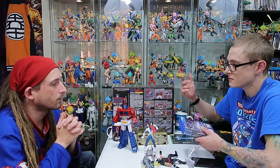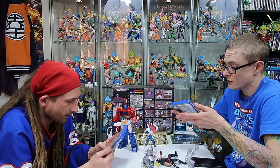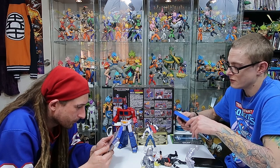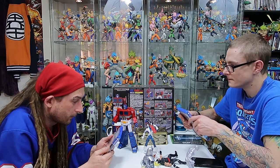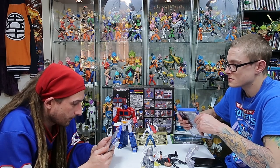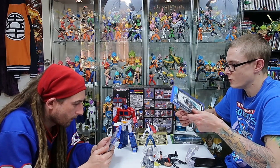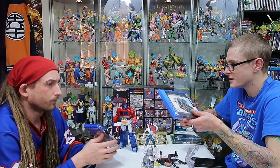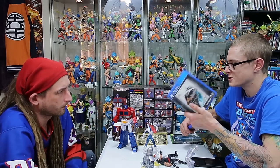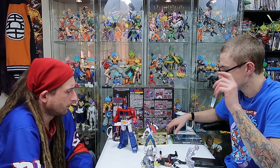I had a discount code I had to use at EB, so I picked up the Sega Mega Drive Collection - which is a great collection. You and I have played the hell out of that on the PlayStation 3 together. It's got Shining Force and Shining Force 2, Golden Axe, Golden Axe 2, Golden Axe 3 - and it was only 40 bucks. It was buy two get one half price, so I got Return to Arkham as well - that's Arkham Asylum and Arkham City - and got an additional 15% off on top of that. Really keen to play through those this week.